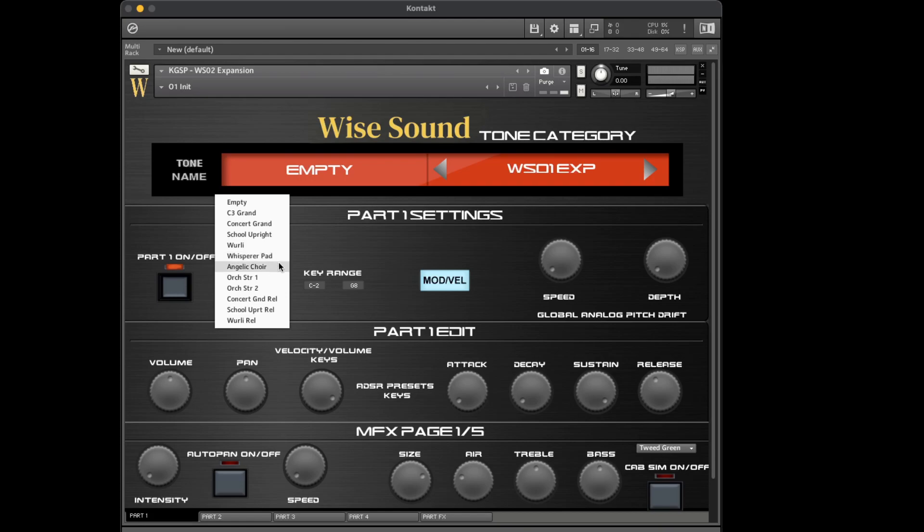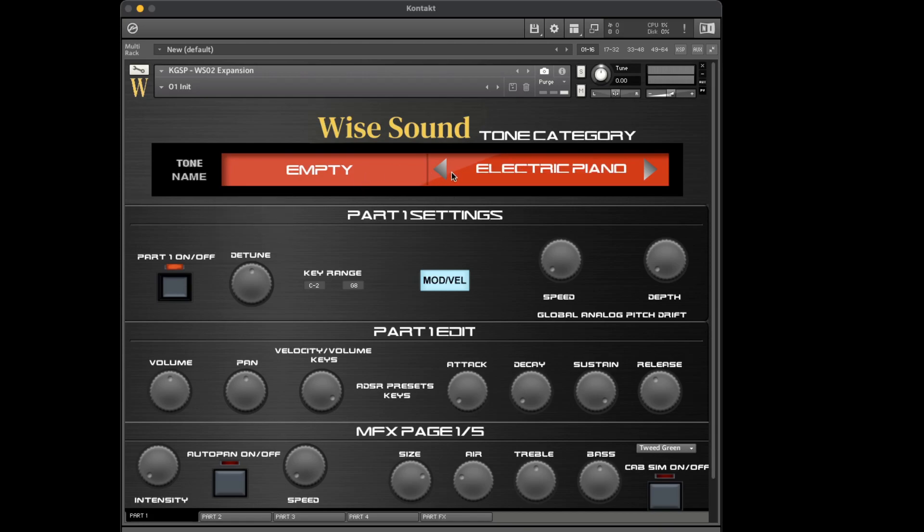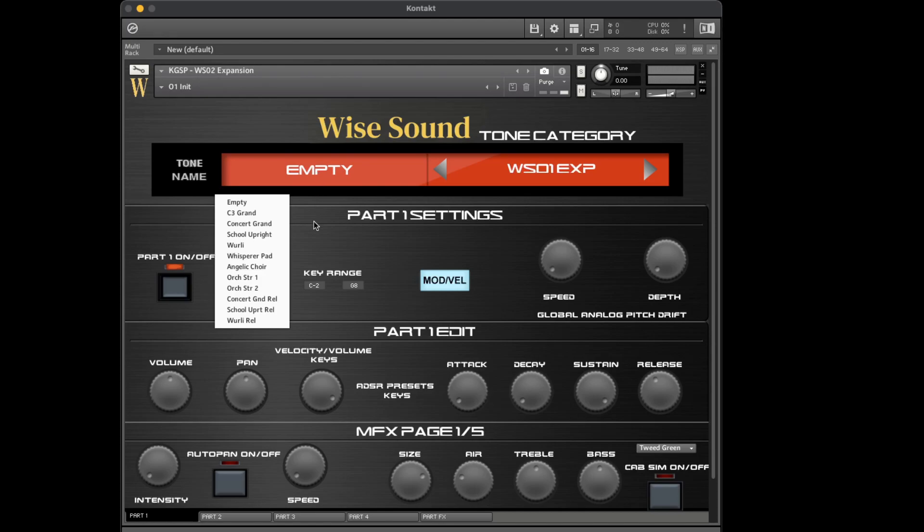Angelic Choir is another choir I wanted to add. We had Angels and PCM Choir, but I wanted to add this one just to give a little more variety. I'm not too big on choirs — I feel like they just sit in the mix and no one's using a choir as a main. But it's nice to have options. These two sounds were requested — some very nice heavy vibrato string sounds. And then we have release samples here.